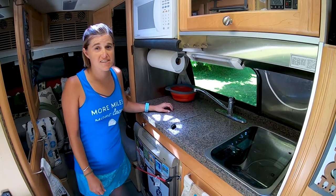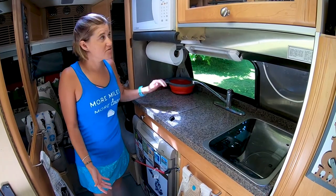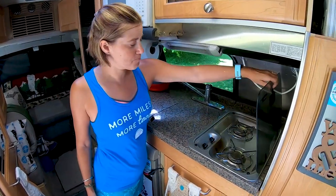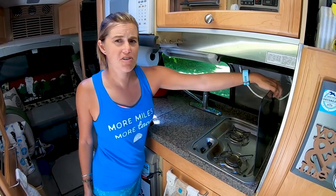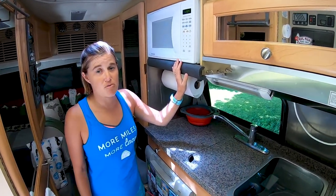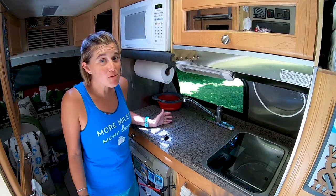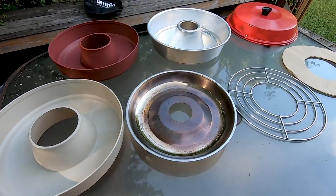The Class B is great for a lot of things, and in the cooking department we have pretty much everything we need — a microwave and a two-burner gas stove, both of which work really well. The only thing we're missing is an oven. We don't even have a convection microwave because this is a 2008 model, well before those were common. So the question became: how are we going to bake?